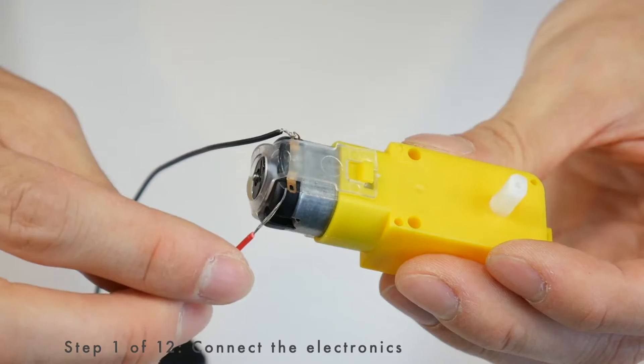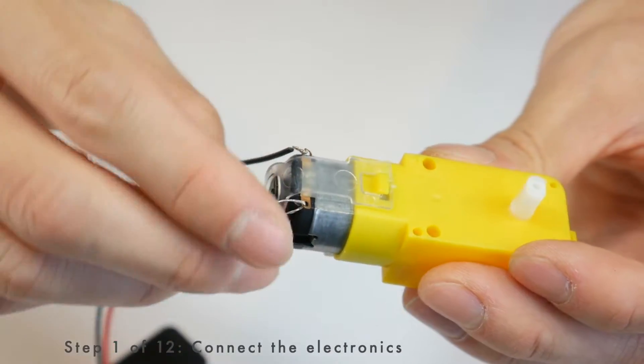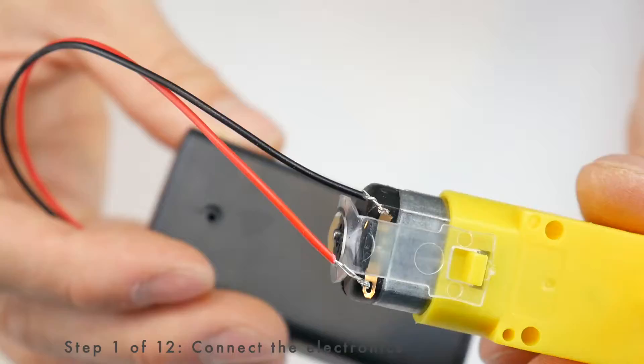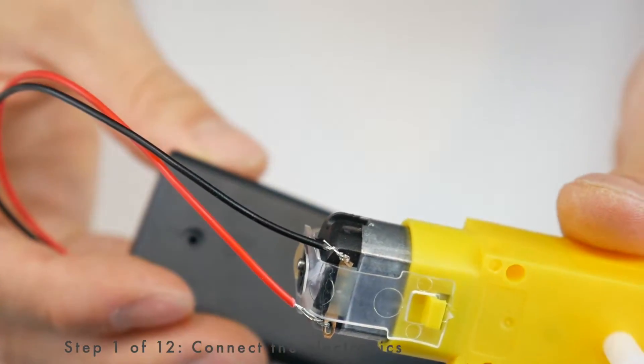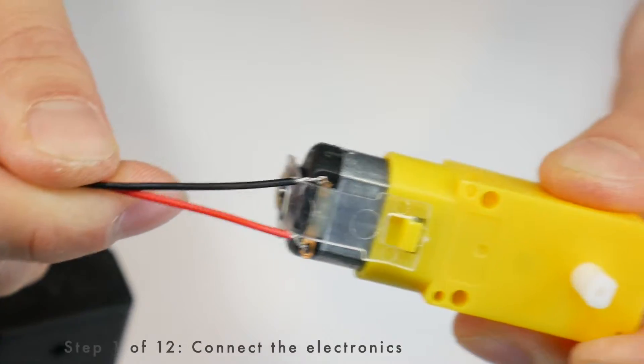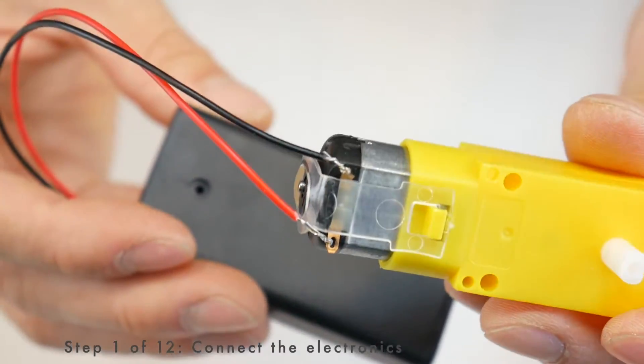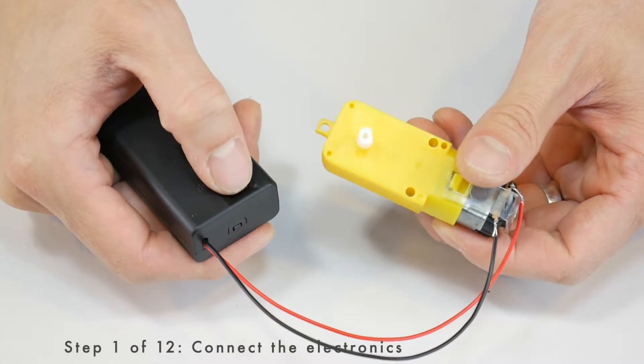Repeat with the other wire: through the hole, fold it in half, and then twist it as many times as you can. It should look something like this. Give it a light tug and make sure that the connections are strong. It doesn't matter where the red and black wires are connected. Turn it on and make sure that it works.